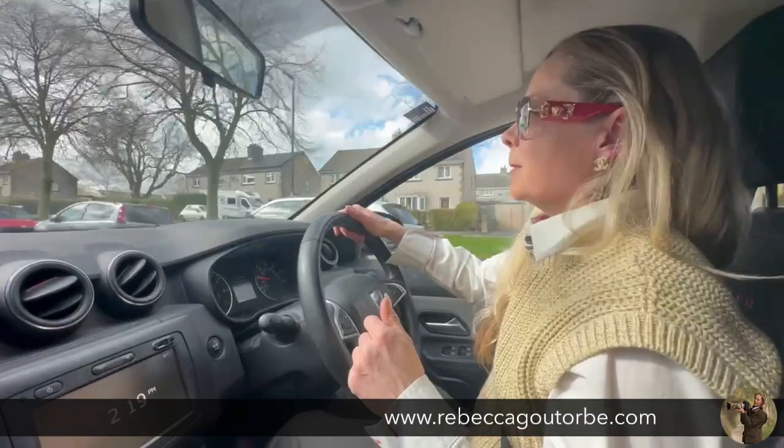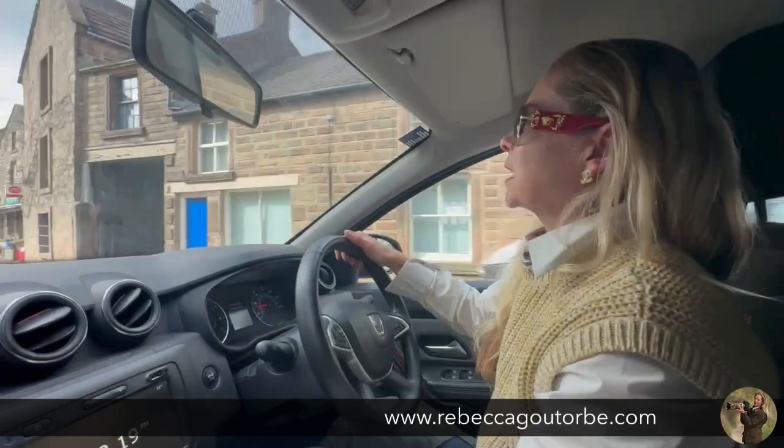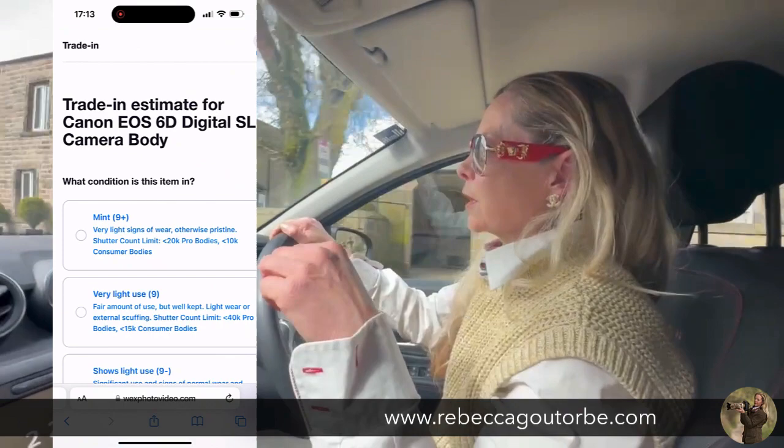My Canon 6D, I've had for absolutely years — full frame, 4.5 frames per second. Just lately, what I'll do is trade something in to buy something new. My 6D in November was worth £70, which I thought was quite funny. But just the other day I put a quote in and it's now worth £27. The camera is well, well used. Things don't work on it — the little button on the top, the dial's fallen off, the screen's cracked.